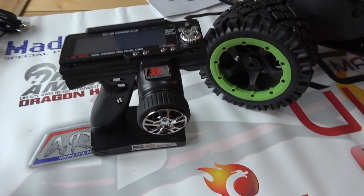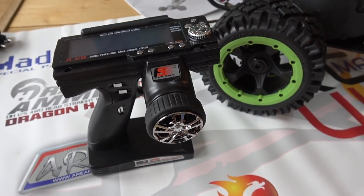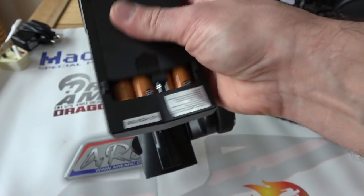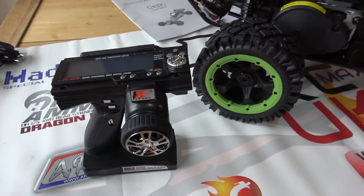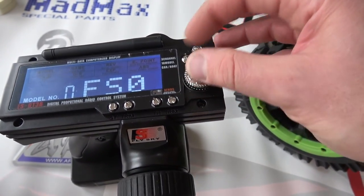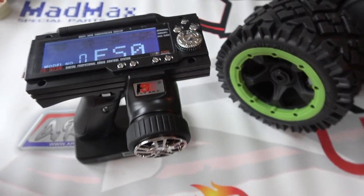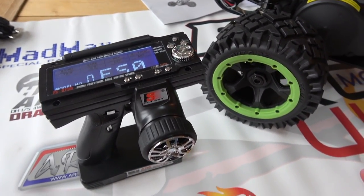You get a Flysky GT3B - I've never had a GT3B, I've got a GT3C. The only difference I guess is the look of it. This one takes eight AA batteries, which are there - it doesn't come with any batteries. It's all digital trims and so on, 2.4 gigahertz with a little antenna.